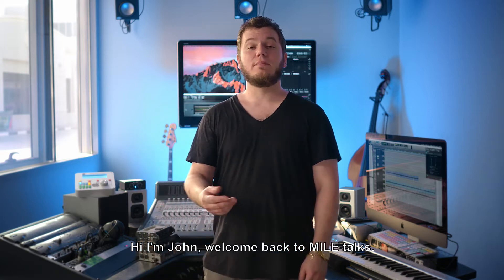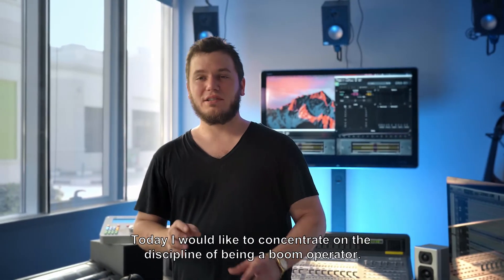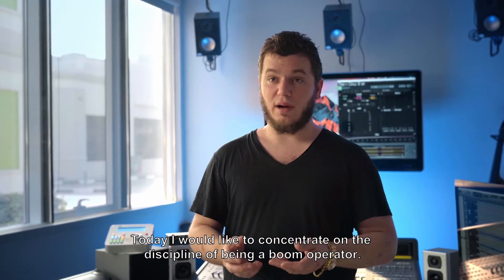Hi, I'm John. Welcome back to Mild Talks. Today I would like to concentrate on the discipline of being a boom operator.